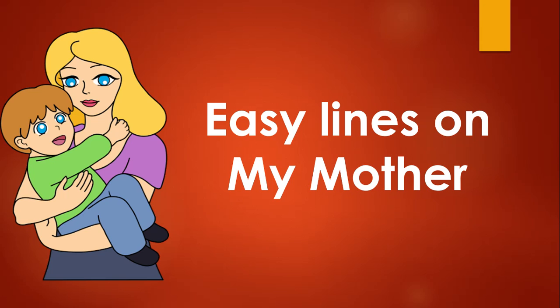Hello kids, I hope you all are doing good. Today in this video we are going to learn easy lines on the topic my mother.